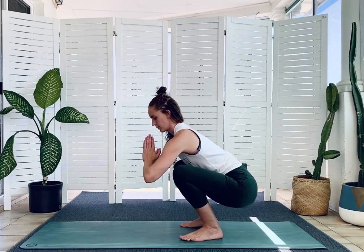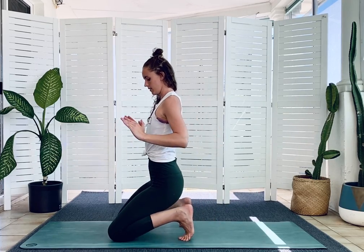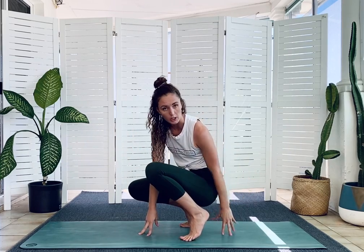One and two. If that isn't possible, you can have a block or something a little bit higher to sit on.